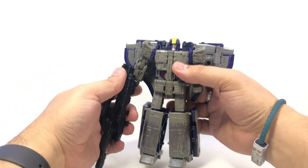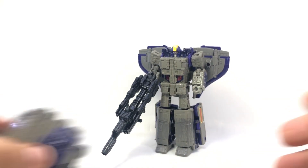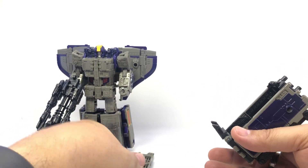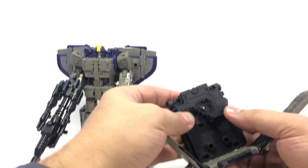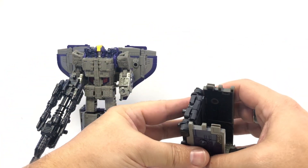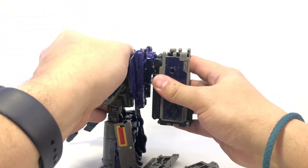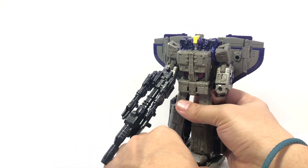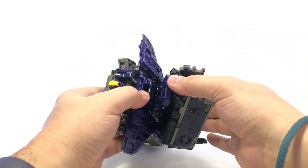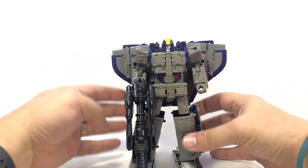He can hold his giant rifle — big old rifle very evocative of the old toy. He does have a kind of Shockwave-esque battle mode, though even more useless. You can take out the panels, slide them off as new feet for him, fold this down and around to the other side, fold it up to give him an empty backpack that pegs onto his back in the usual spot, then tab the feet on so he's got some new shoes. Make sure it locks so it holds up. So he's got a backpack and some bigger feet — that is your leader class.